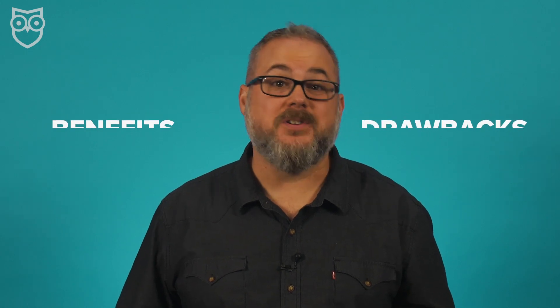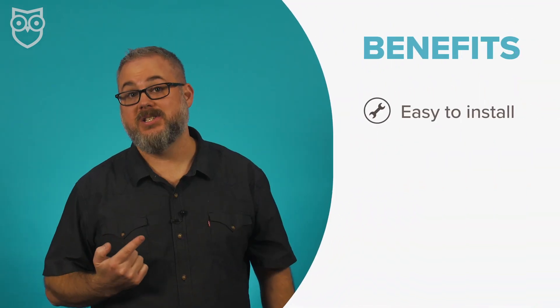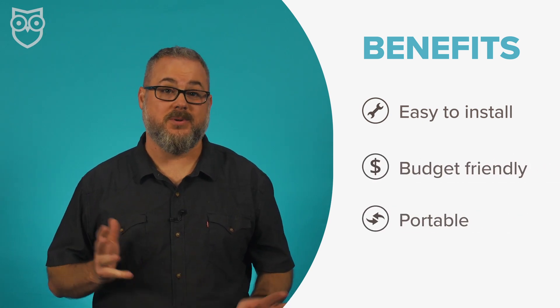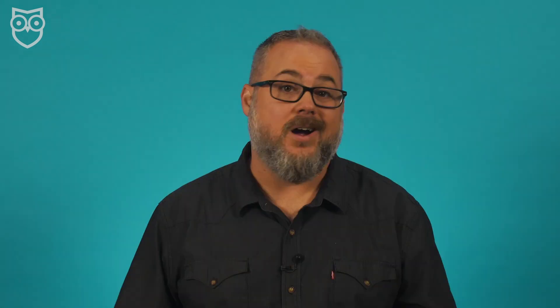Wireless security cameras have a lot of benefits, but there are a few drawbacks too. On the plus side, they're much easier to install, they're often much more budget-friendly, and they're more portable, so it's easy to move them when you want to go.